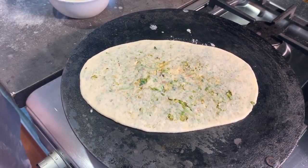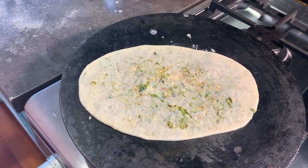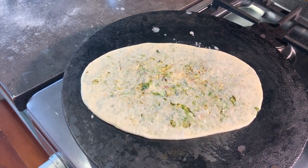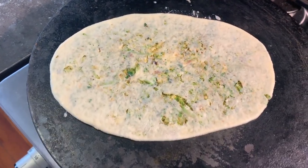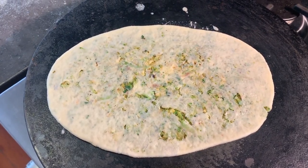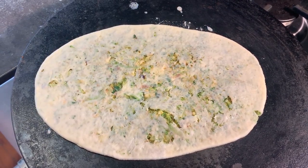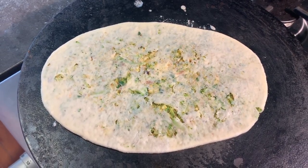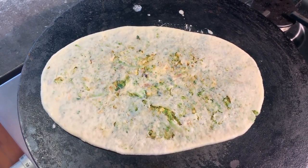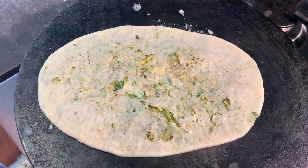Now all we need to do is wait for it to cook a little bit, and then we will finish it off on the fire. Don't worry about it opening up a little bit — it's okay if it falls off slightly, doesn't matter.